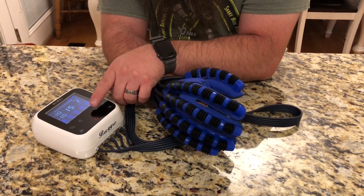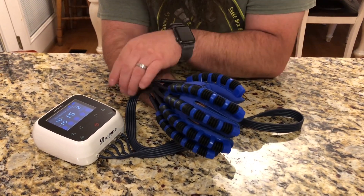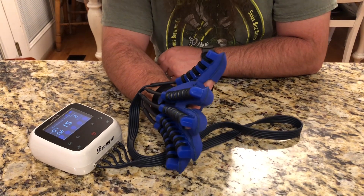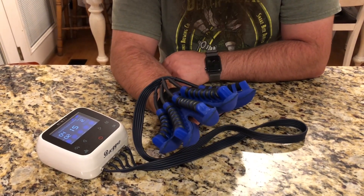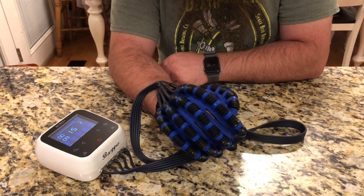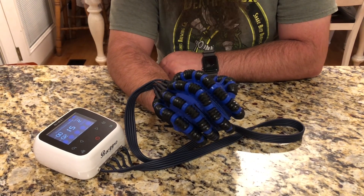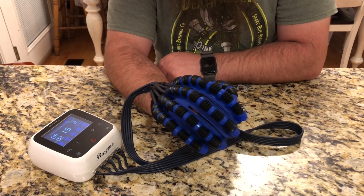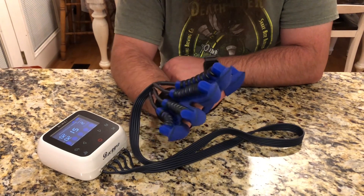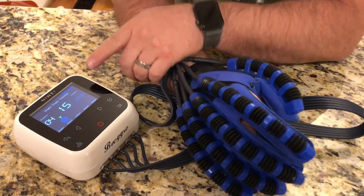I'm gonna do the stretch and flex mode first. I'll hit okay to go into it — it's got some settings I can adjust, but I'll just leave everything default. I push start and it immediately starts pulling my hand back. My hand is relaxed and it is doing everything for me, alternating between stretching and squeezing my hand into a fist. It does about 10 seconds for each one, switching back and forth to help stretch and flex my hand if I had suffered some kind of injury.